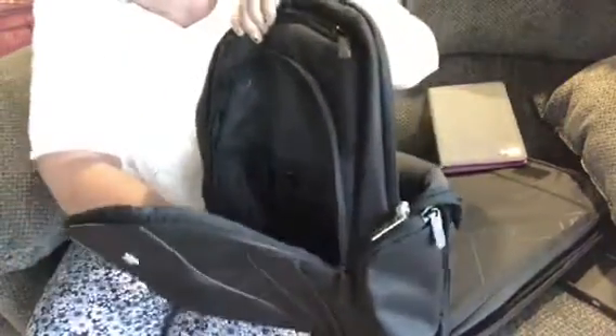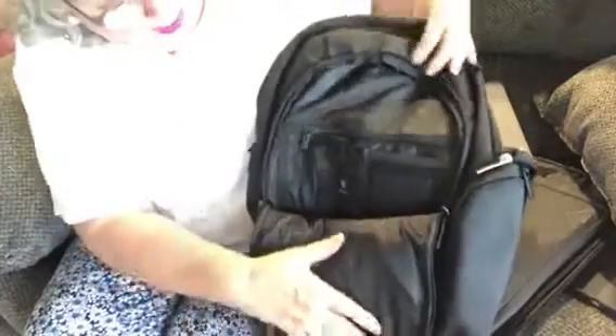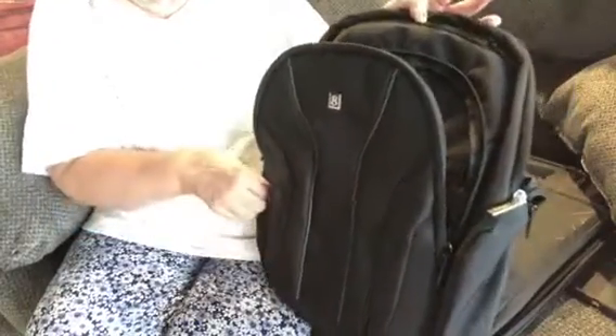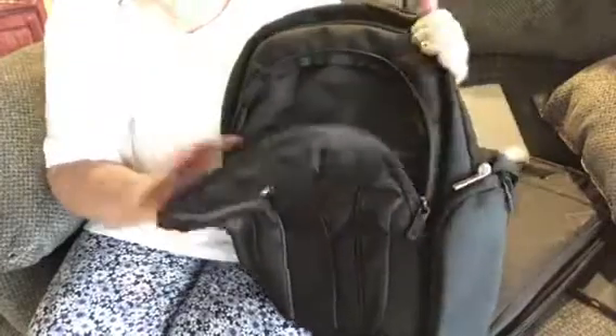I just put some paper in there just to cushion it out, but you could put your pocketbook in here, your wallet in here, and look how deep it is — very, very deep. You could put your keys in here, your wallet, your school ID, and look — you could even put a small cell phone in there. There's so much you can do with this backpack.